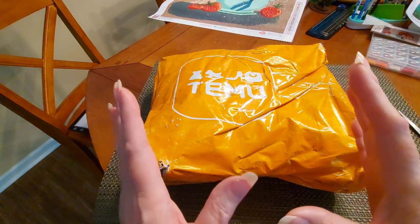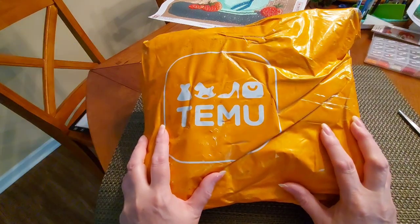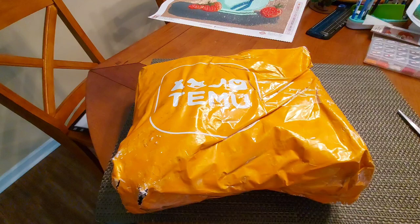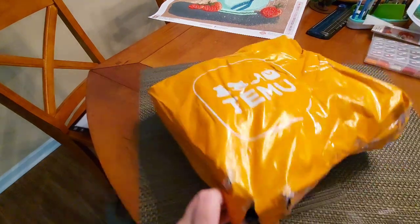It's time for a Sweet Tea Temu haul! Yes, we have another Temu haul.